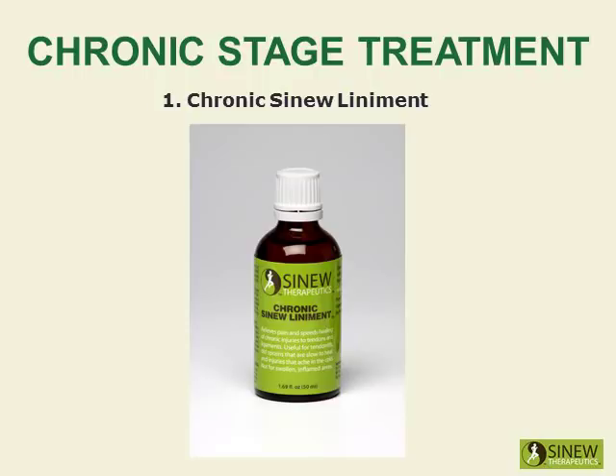Massage your shoulder with chronic sinew liniment to relieve pain and stiffness, strongly stimulate circulation and blood flow to damaged tissues, and promote the healing of overstretched tendons and ligaments.